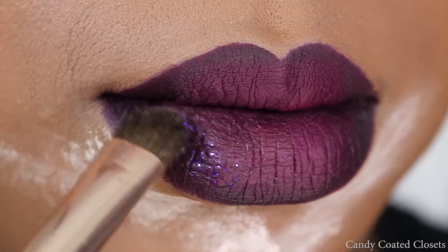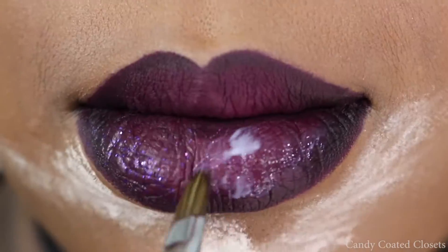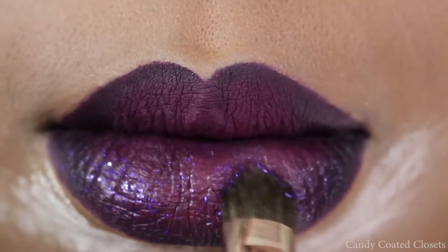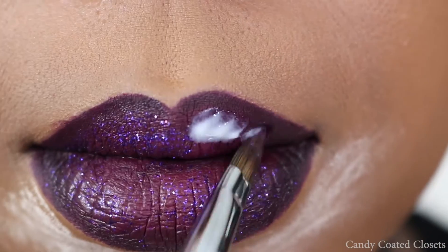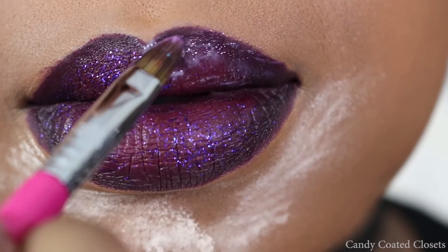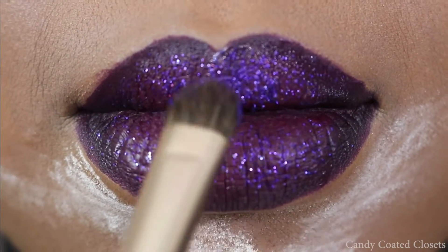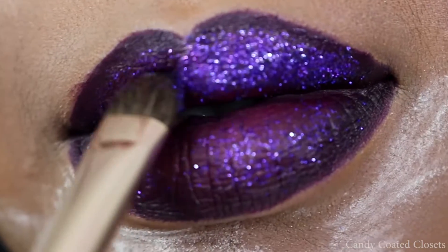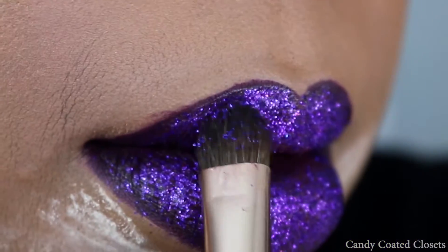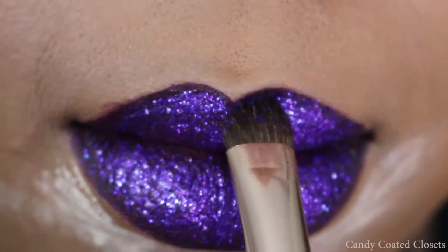Now I'm going to take the eyeshadow brush from OPV Brushes and the press glitter in the color 'And Love Lock' — it's purple with these really pretty blue and purple shifts in it — and I'm just going to start packing that all over my lips where I put the glue. Basically just keep reapplying the glue in small sections and then patting more glitter on to your lips to your heart's desire.